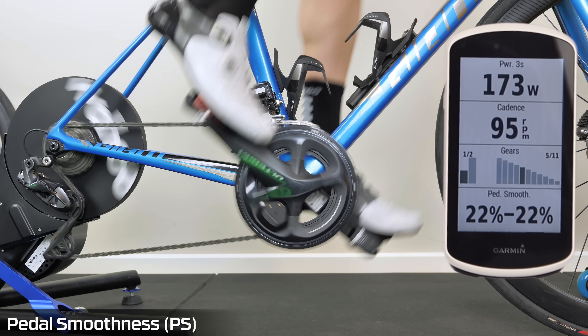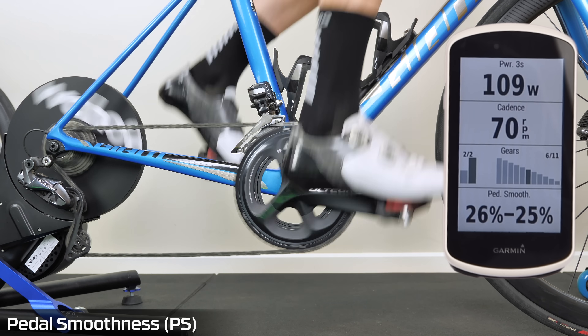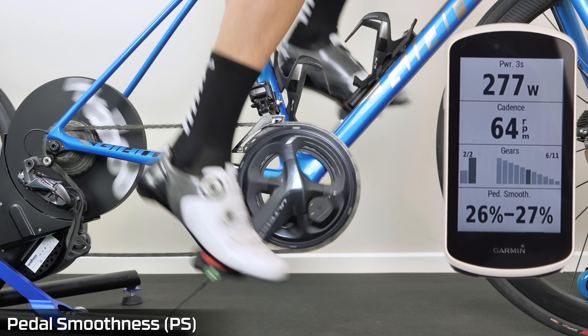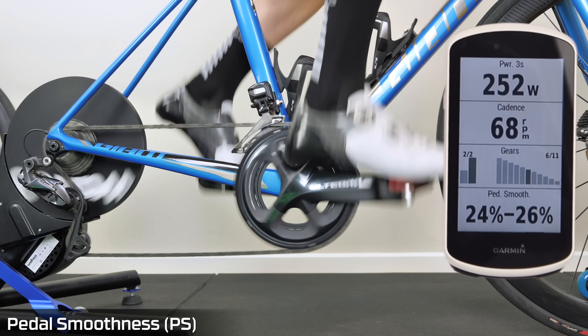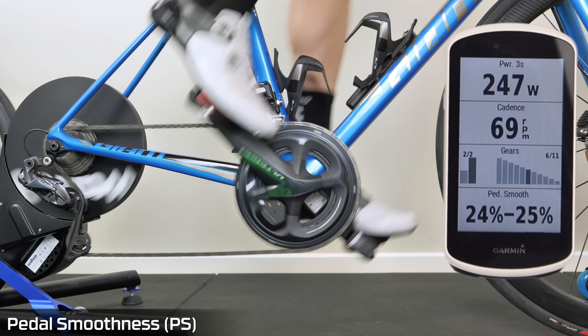Now switching to a bigger gear to simulate an uphill — so slower up here, just a little hill climb. Smoothness goes up just a little bit, but it's still nowhere near 100%.